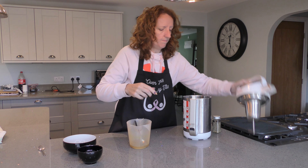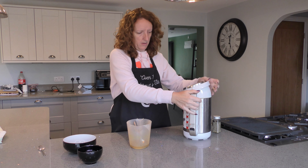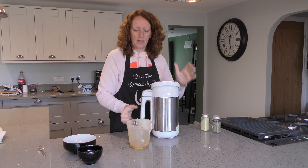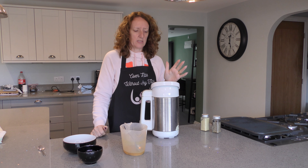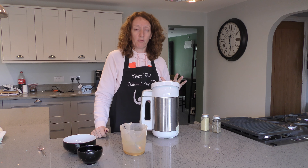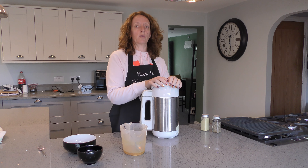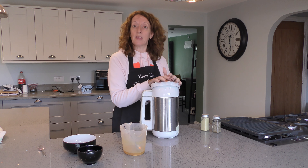I'll pop the lid on — I have to wriggle it down a little bit to get through the pumpkin. This will go on for about 20 minutes. There's a cream setting — you can have cream soup with pieces. I always go for cream, I prefer it a bit smoother. Once it's done we'll come back and put a little bit of crème fraîche in and be ready to serve.